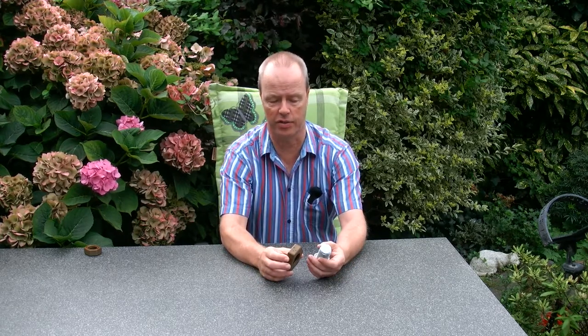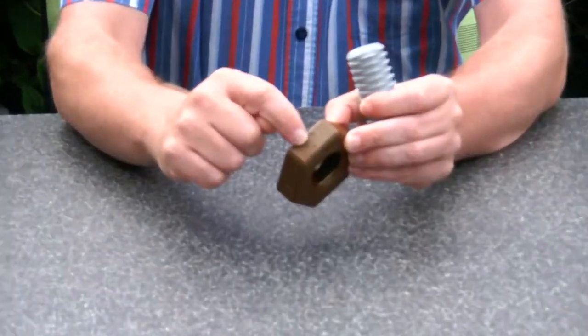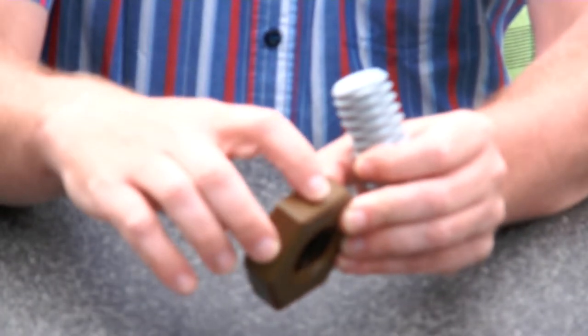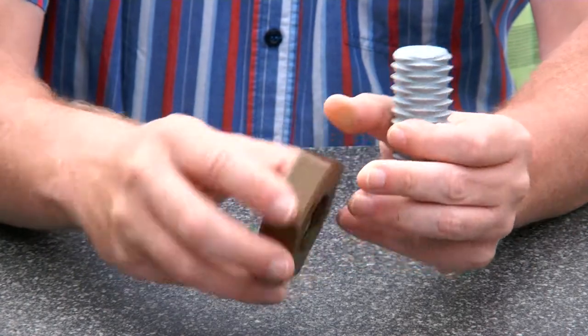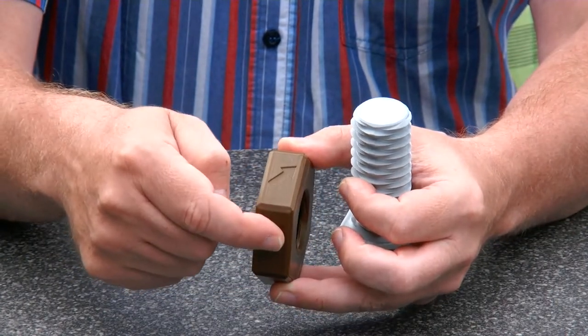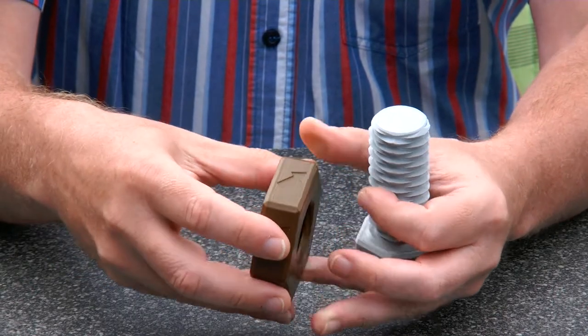Hi, I'm Oscar van Deventer and this is the switch nut. The switch nut is a left-handed nut that's also a right-handed nut. You can see these arrows here — this part is for the right-handed nut. When you are using this part it's right-handed. However, when the arrows are left-handed, it turns like a left-handed nut.